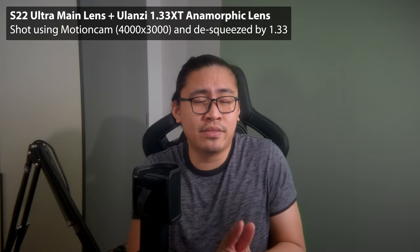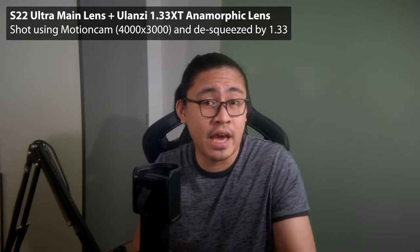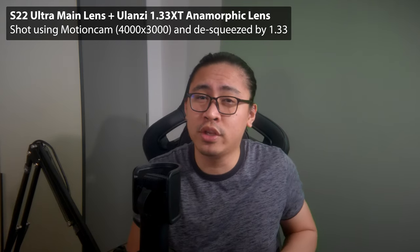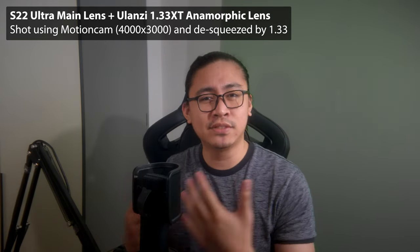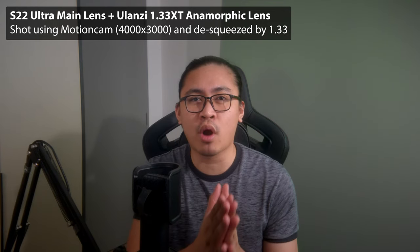I still wouldn't recommend this lens for casual video shoots, but if you like the anamorphic aesthetics but still want your videos to be optimized for YouTube, this is one of the ways to do it without having to crop most of your pixels out. Did you enjoy the video? If you think it helped even just a little bit, I'd ask that you consider subscribing for more tech and gaming content. See you guys in the next one. Peace.